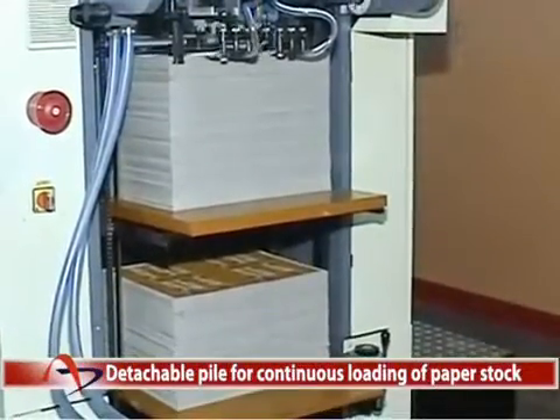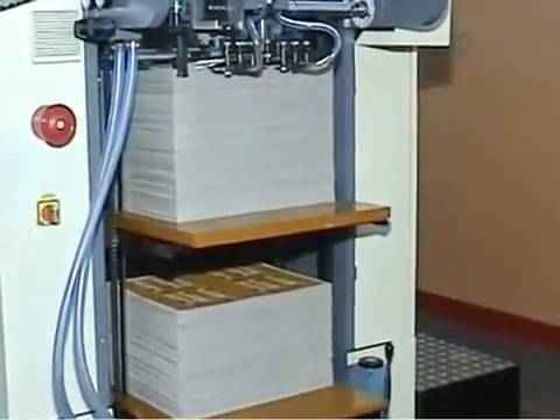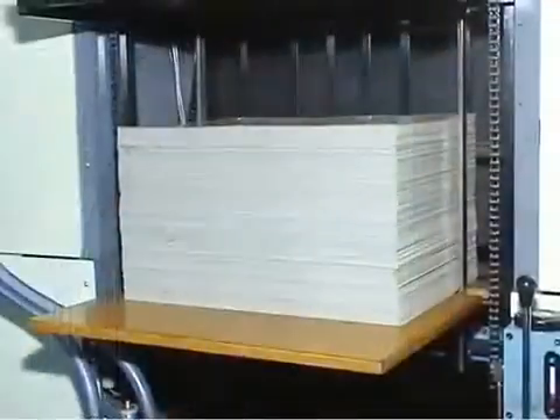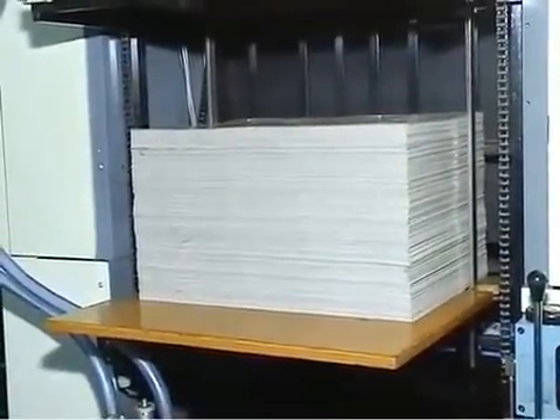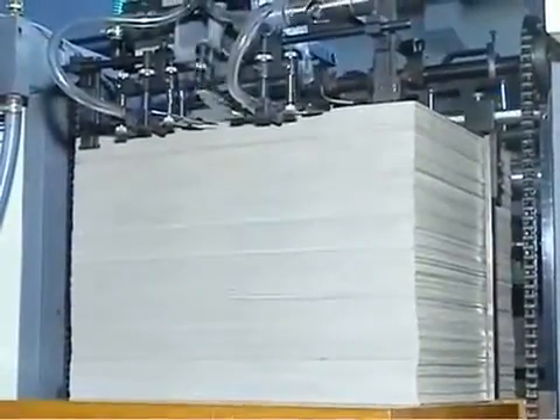Detachable pile for continuous loading of paper stock. The feeder table is equipped with a detachable pile facility for loading paper stocks on the second pile while the machine is running. This reduces the downtime of the machine, increasing productivity.